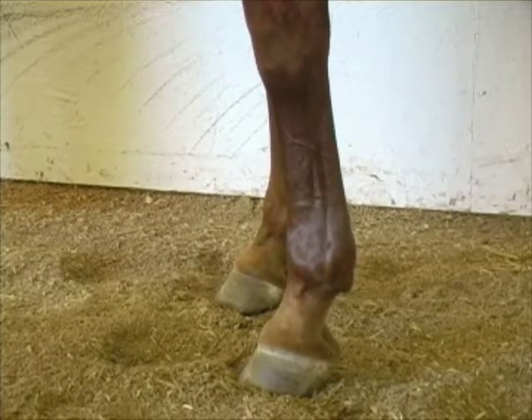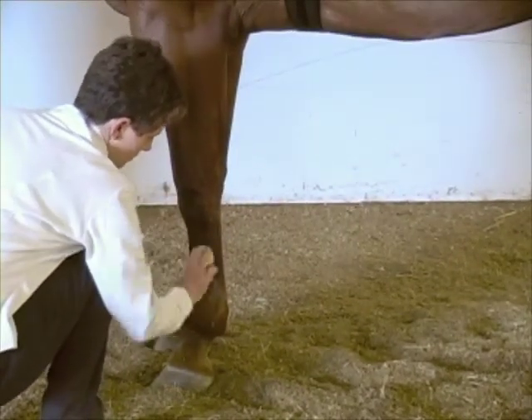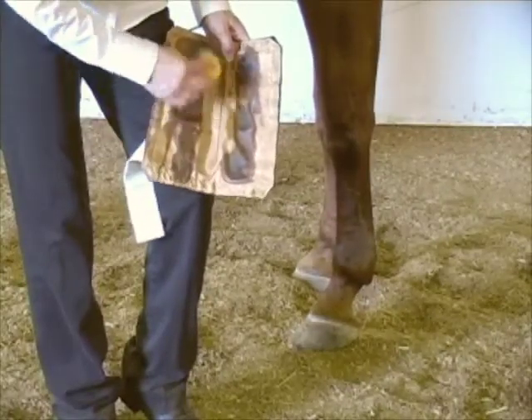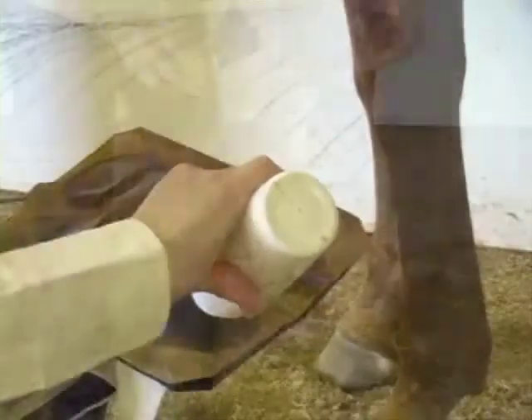The leg pad can be placed on the lower leg below the knee or hock, or on the upper forearm or gaskin. Thoroughly wet the skin and the area to be treated. Wet the nylon liner only where the electrodes are located. Place gel over each electrode.